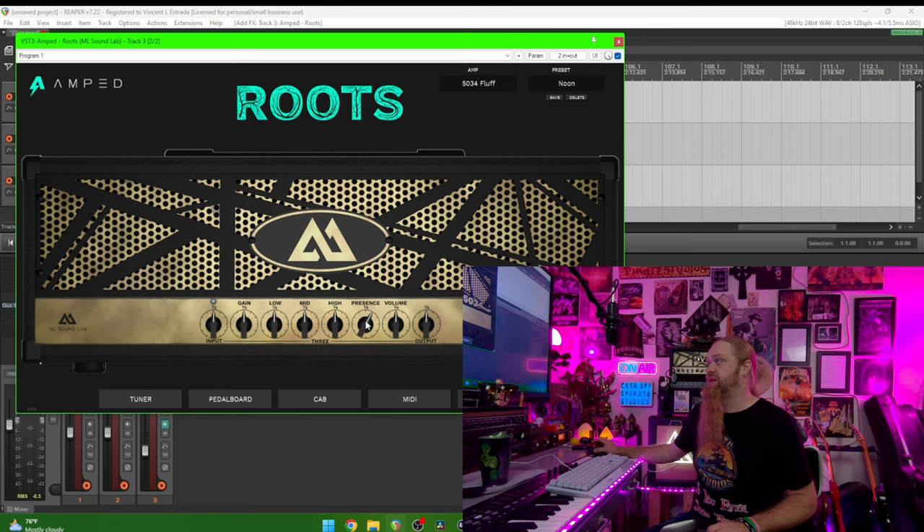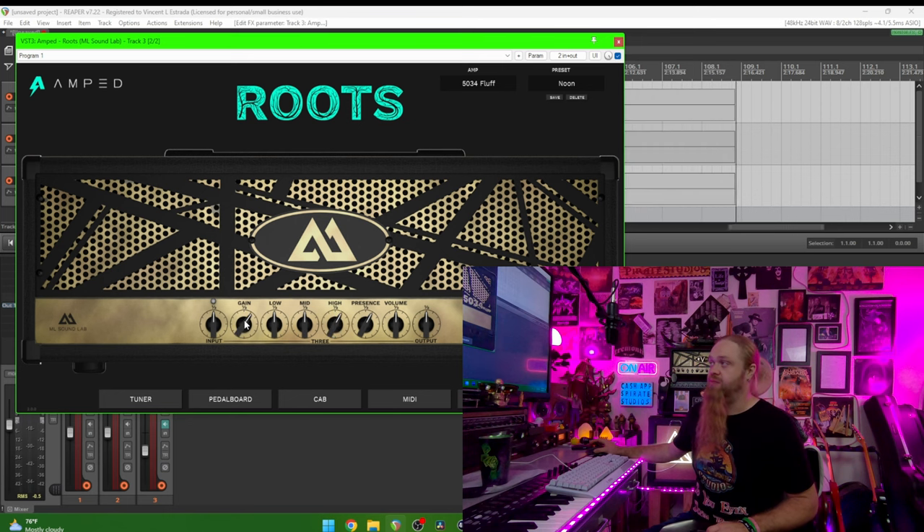So what we're going to do is check out ML Sound Lab's 'Roots,' which is Fluff's EL34 5150 preset. We're going to compare the settings, and I'm going to try to tweak it like I have my own settings, and we'll just see what the difference is. You can do this with any plugin.